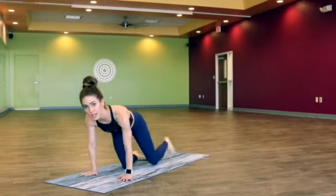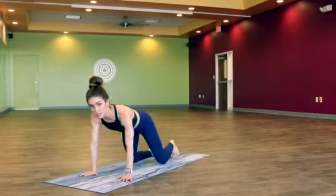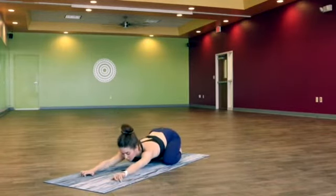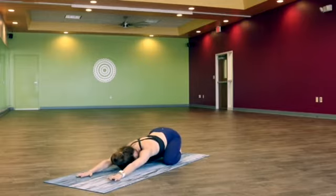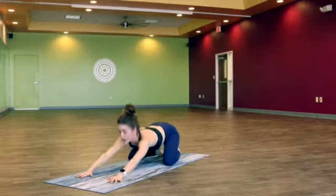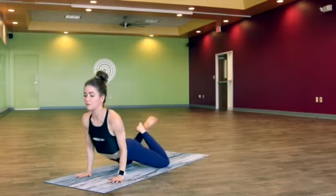We'll start out today in child's pose, bringing the big toes to touch and taking the knees wide, allowing the belly to fall between the thighs as you walk the hands forward, bringing the forehead to the mat. Just taking a few breaths here to slow it all down, center yourself, find the breath, set an intention. And on an inhale, let's rise up, cross the ankles, find a soft vinyasa.